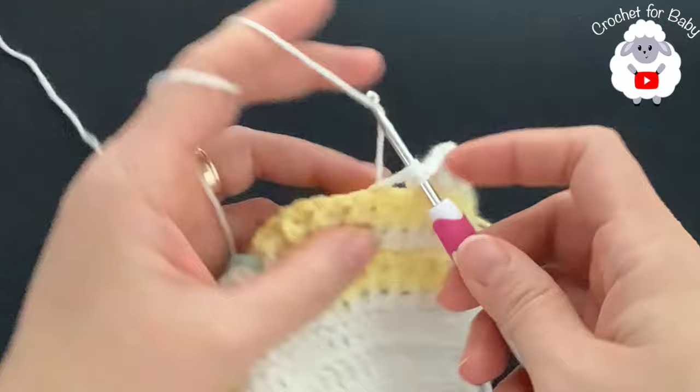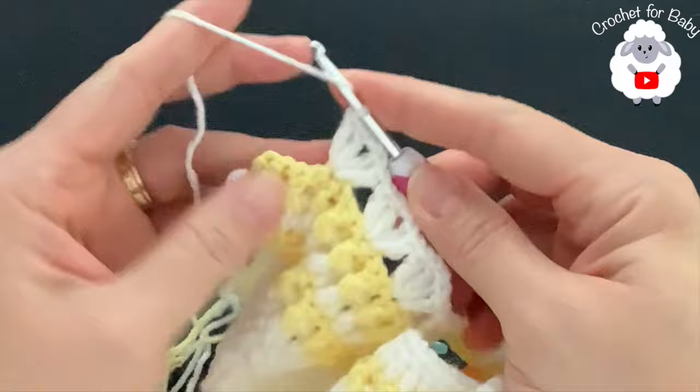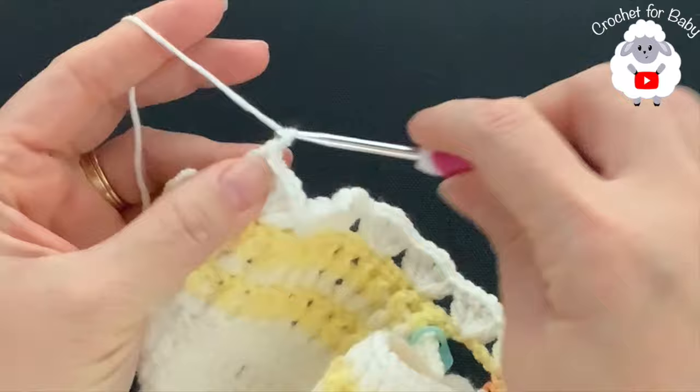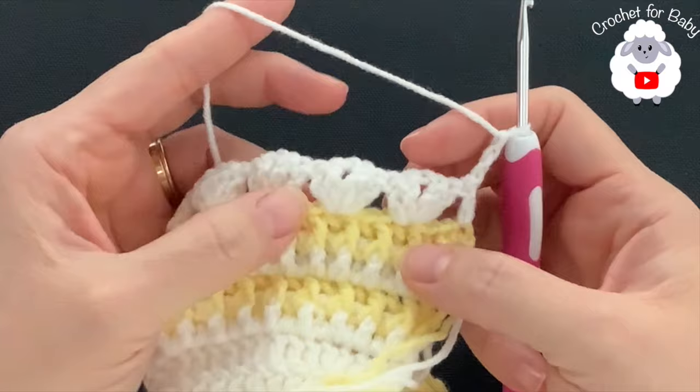At the end of this second row I have 25 fans. To finish, skip three double crochets and on top of the last one make a double crochet. For the third row, chain three and turn. This third row is the second row of the pattern. The pattern consists of two rows which we'll repeat from here on.